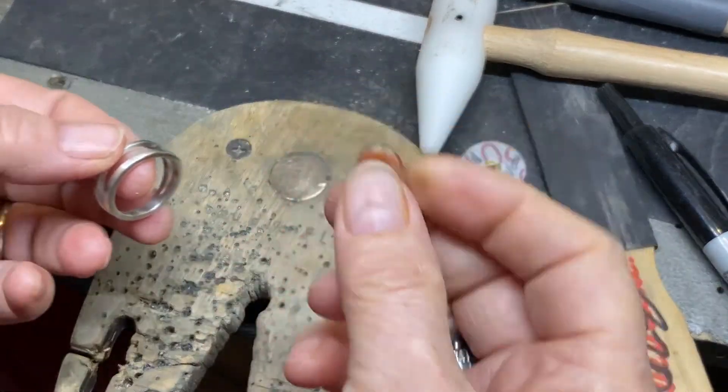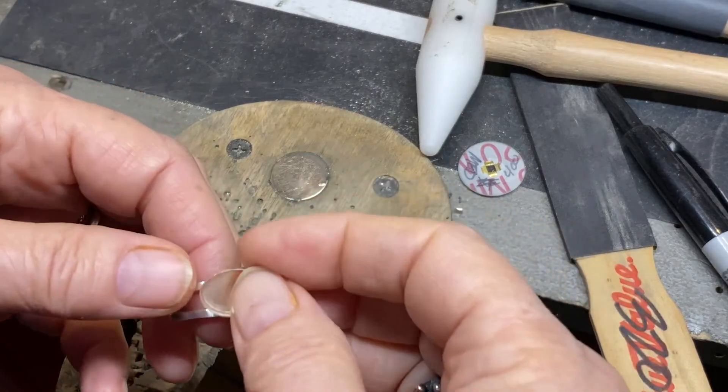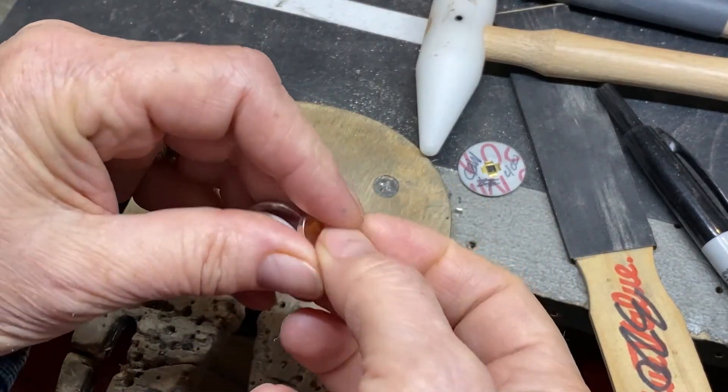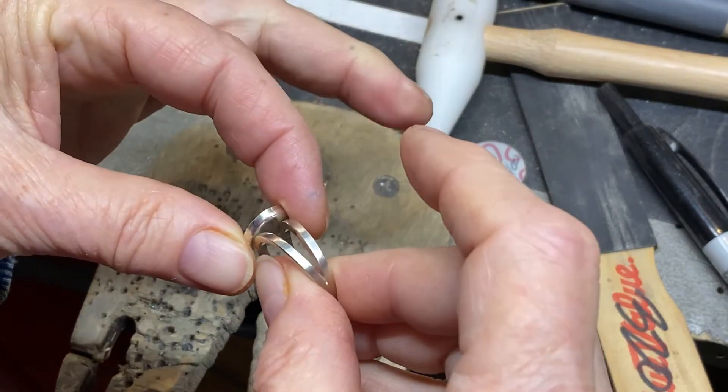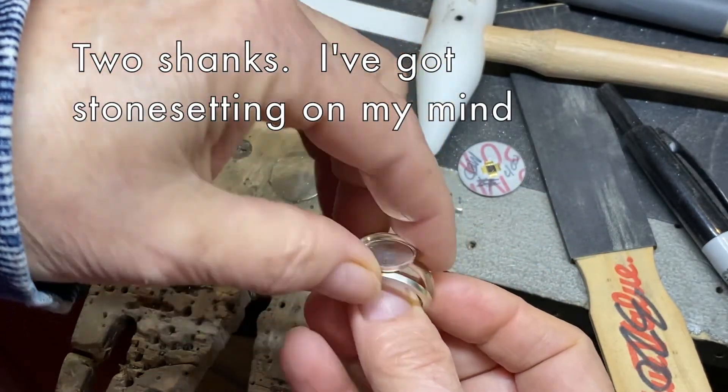With your ring, you can put a bezel on top and solder it to the two prongs that way, or in this direction if you wanted.